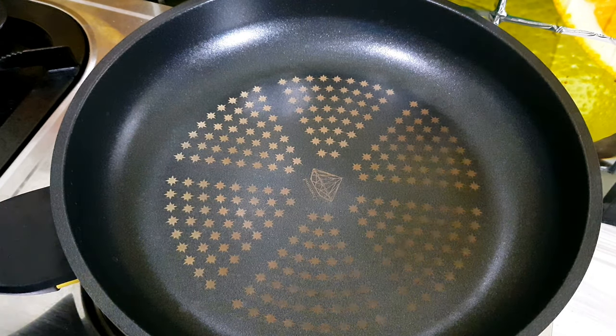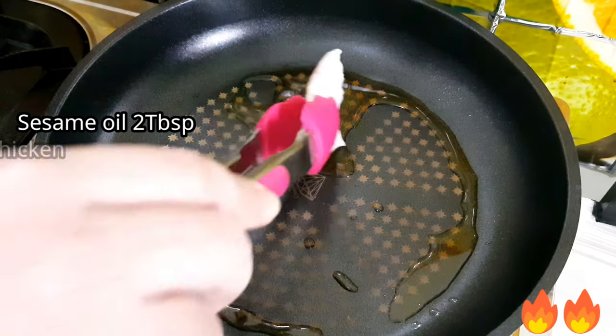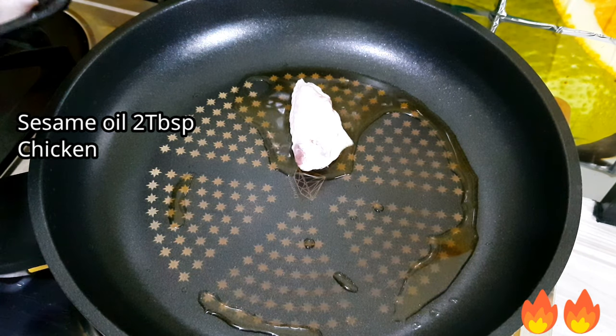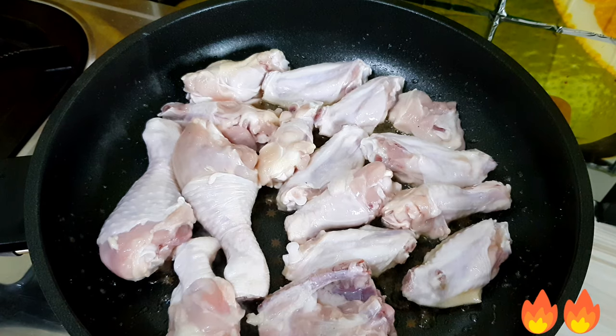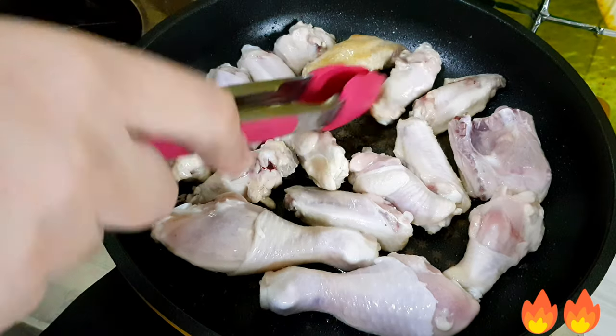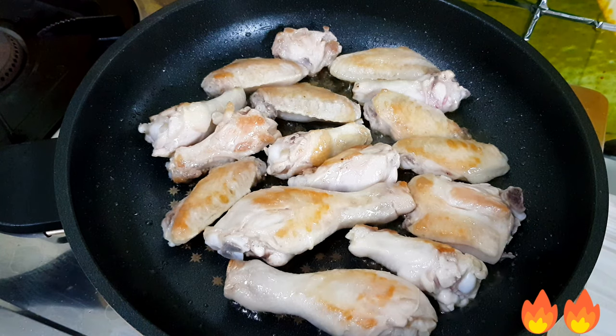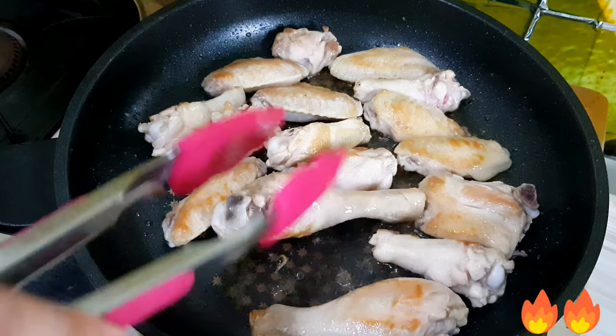Let's fry the chicken using 2 tablespoons of sesame oil over medium heat. Then add all the chicken. It's better if you use wings or similar parts of the chicken, but you can also use other parts. It's better if you make it a bit crispier — that's more delicious.